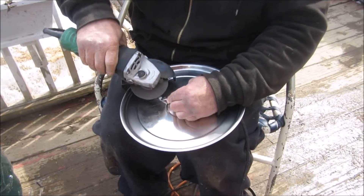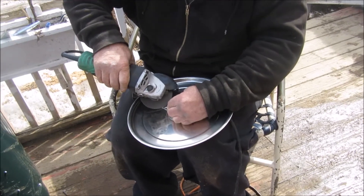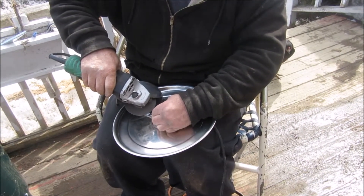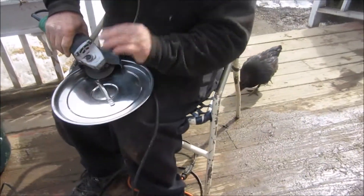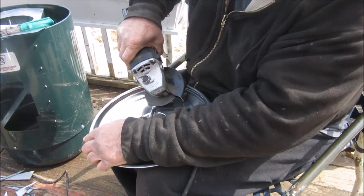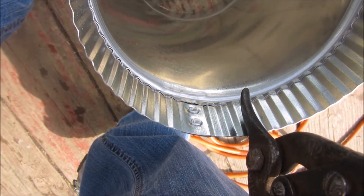I'm getting the bolt taken off of the handle. Now I'm cutting this down — I'm going to cut these down and I'm going to flatten it out.